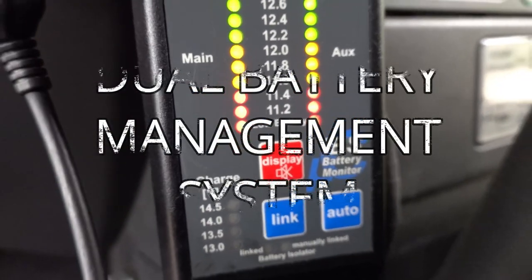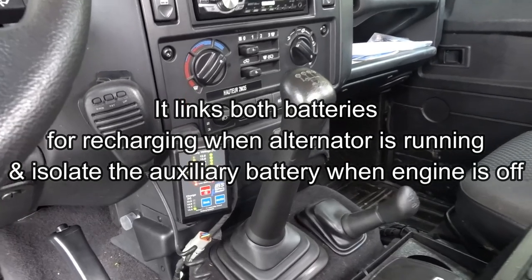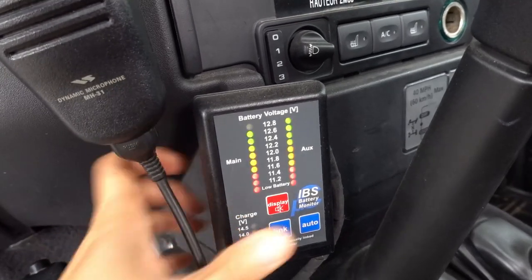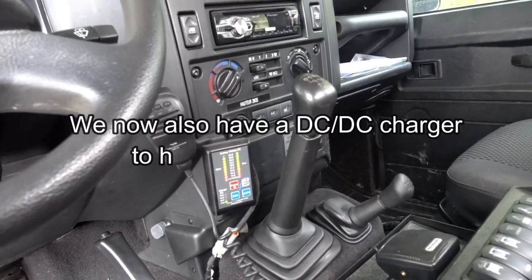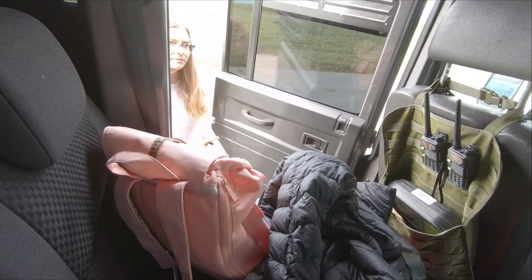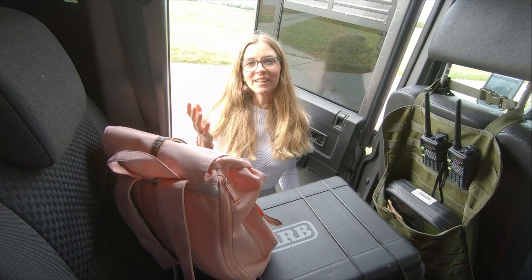Our IBS dual battery management system automatically links the main and auxiliary batteries to recharge them, and then isolates the auxiliary battery when the vehicle is stopped, to protect the starter battery from discharging. This was the first installation we did years ago on our vehicle. Today it's kind of obsolete because this function is provided by our Redarc BCDC1240D, a DC-to-DC charger. We keep our IBS because if one system fails we can still use the other one to keep us going — and it isn't the only reason, which we will explain in another video.